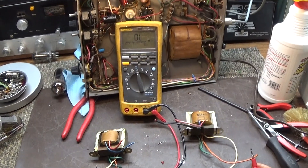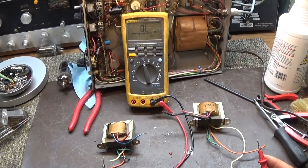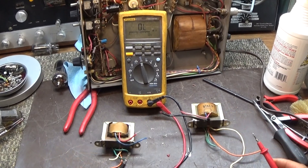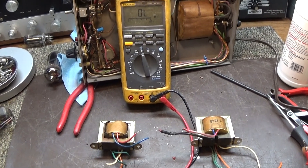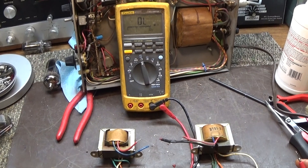Today we are doing a quick video on a Tram D201 or D201A Modulation Transformer. These are transformers out of the D201, and when they are bad they read about 50 or 30 ohms. When they are good they read about 300 or so ohms.